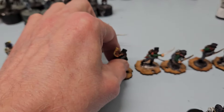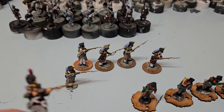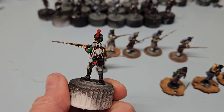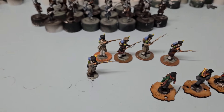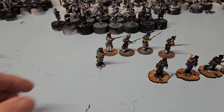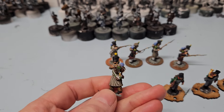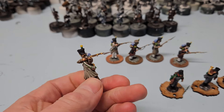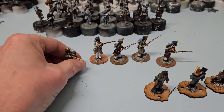The second unit of Bavarian light infantry is also complete, so that's the two units of skirmishers done. I've also been working on some more French skirmishers for my game 'In the Thick of It,' which I'll show you in a bit — it's on the table next to me.